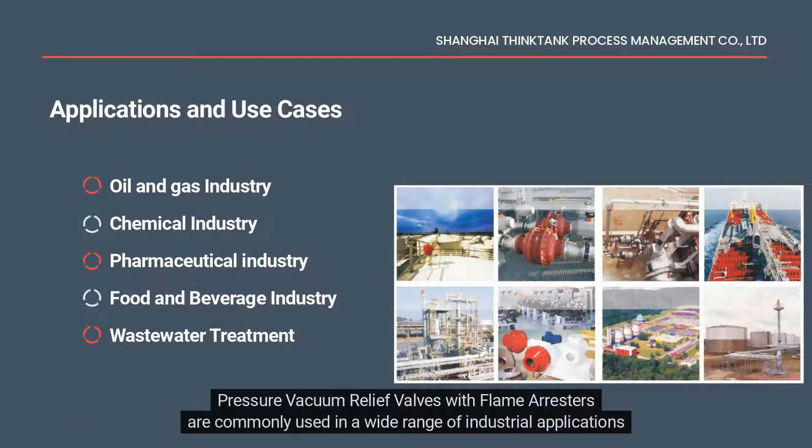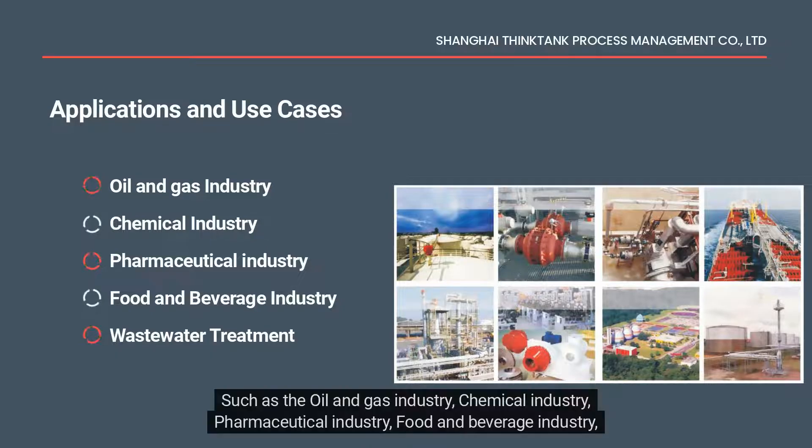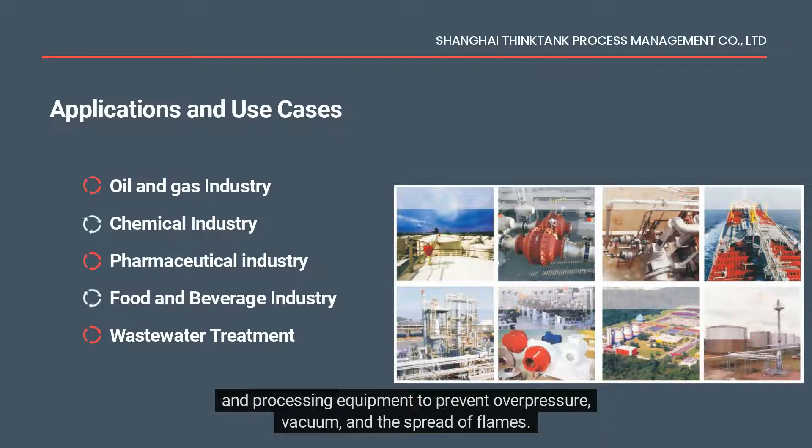Pressure vacuum relief valves with flame arrestors are commonly used in a wide range of industrial applications where there is a risk of overpressure, vacuum, or explosion, such as the oil and gas industry, chemical industry, pharmaceutical industry, food and beverage industry, and wastewater treatment. In the oil and gas industry, they are used in storage tanks, pipelines, and processing equipment to prevent overpressure, vacuum, and the spread of flames, helping to protect personnel and equipment from the dangers of explosions and fires.